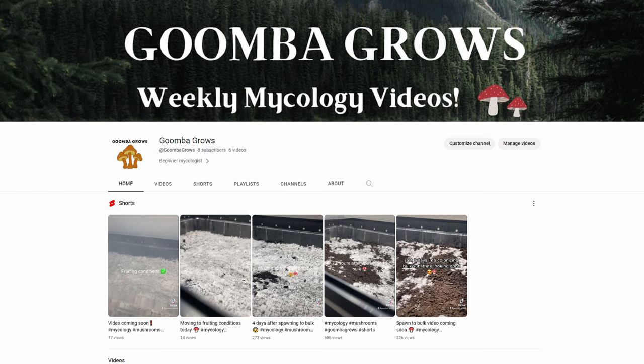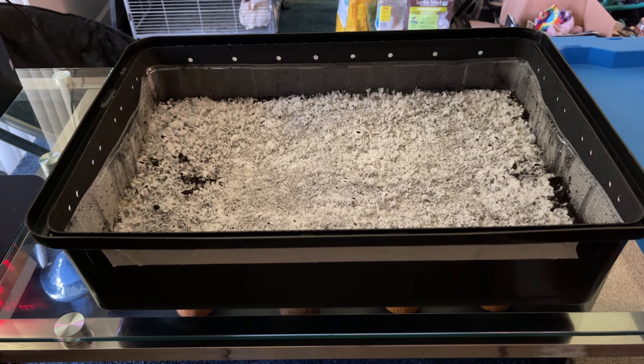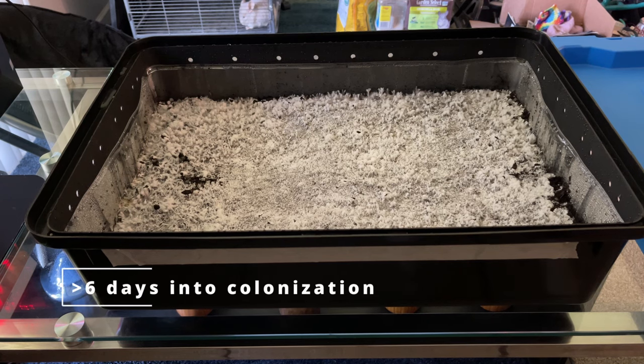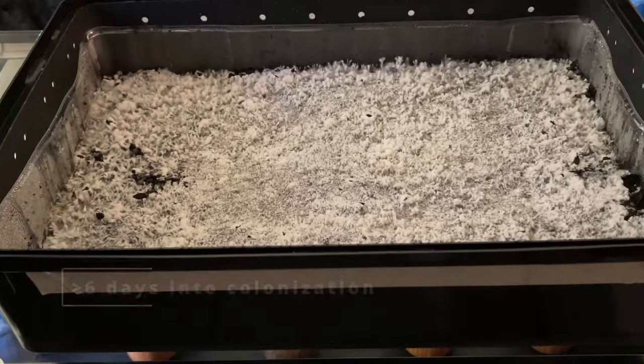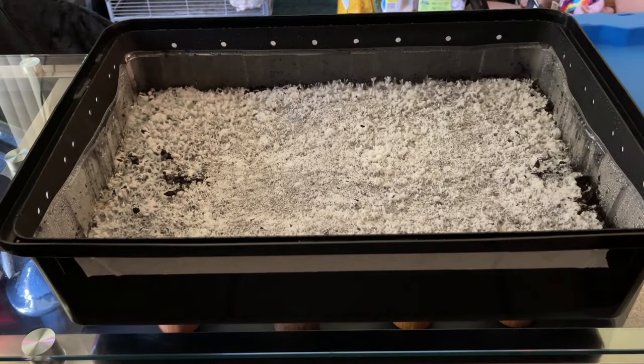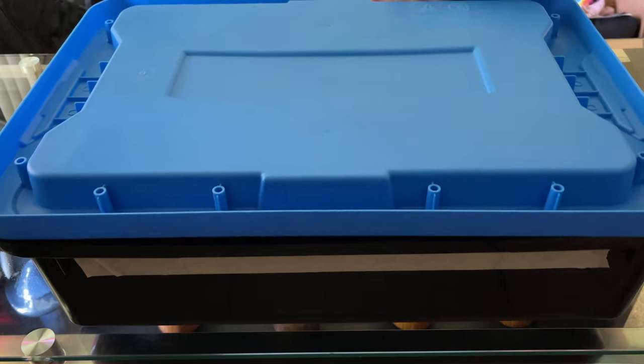Hello everyone and welcome back to the Goomba Girls YouTube channel. Today we're going to cover how to transfer your mono tub into fruiting conditions once it's been fully colonized, like you can see here. This took us about six days to get to this point in the colonization period where we have almost full coverage of mycelium on the top surface of the substrate, and we are now going to begin to prep our mono tub for fruiting conditions.